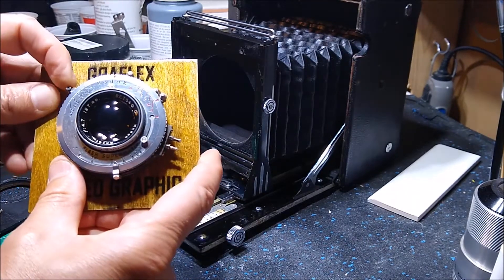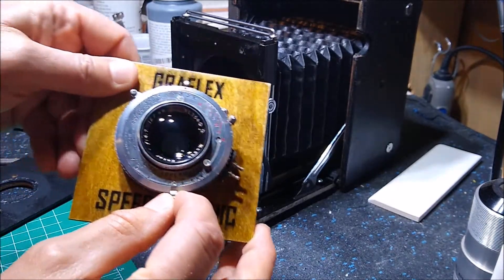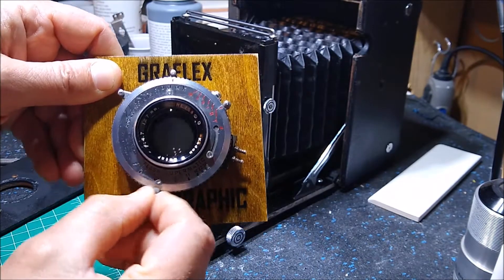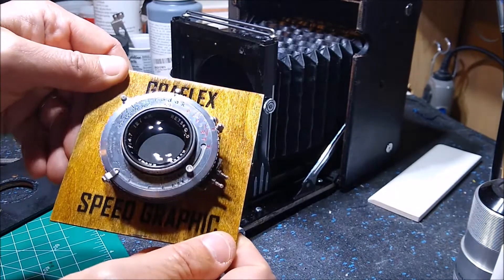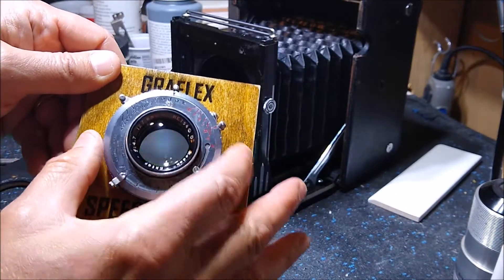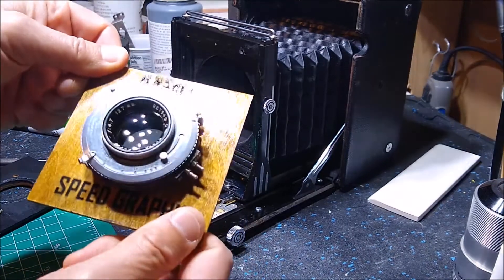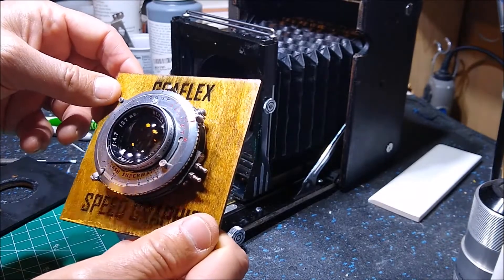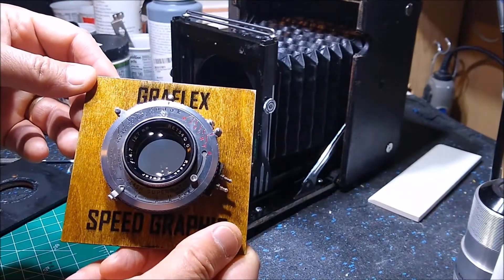The shutter is pretty snappy and seems to work on all speeds, including the longer speeds. I set it to 'Time' and the aperture works just fine. I didn't really do too much to it except go inside and rinse out the mechanical parts with lighter fluid, and once everything was dry it seemed to work just fine.